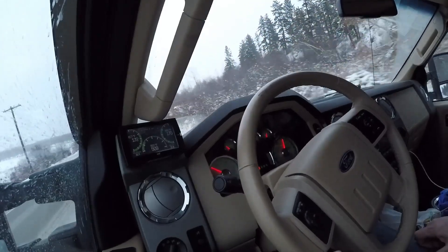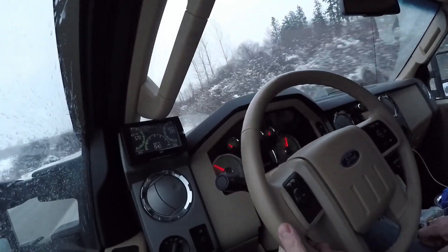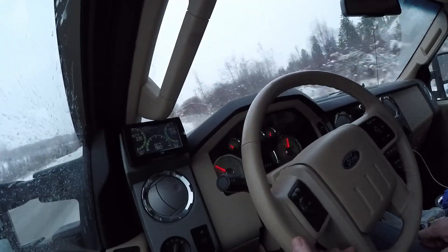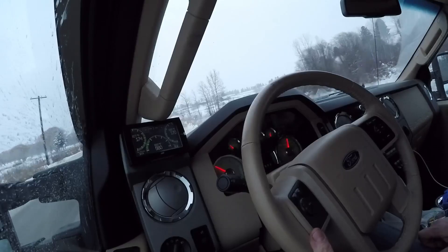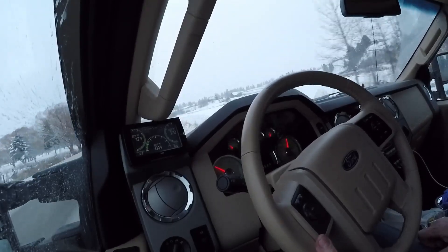It's got enough power and it runs pretty good. It's got about the same kind of power as my V10, the Triton gas V10.